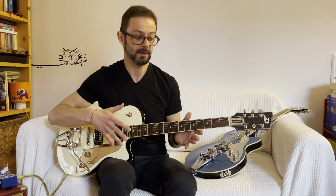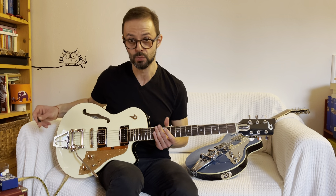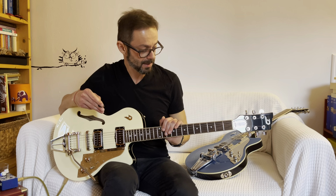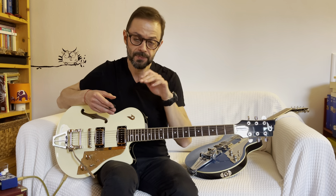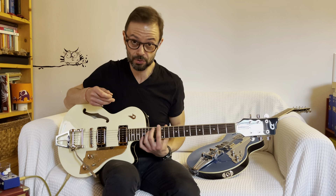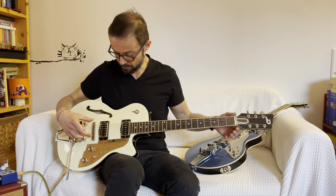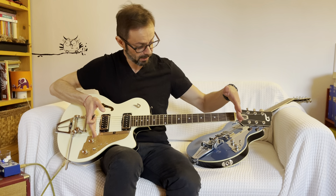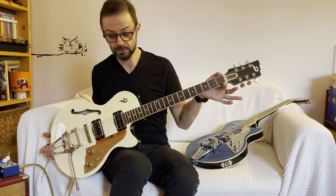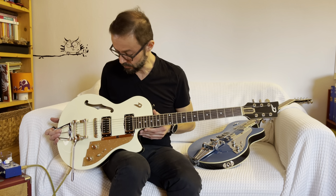I have a tastiera in palissandro with 22 tasti, worked with the plug-in system, which is a machine that Duesenberg has — a computer — that allows the JTA of Duesenberg to level the tastiera in a perfect way, so that you have great comfort over the full extent of the fretboard. The measurements are quite standard: 648 is the diapason, the distance between the bridge and the nut.